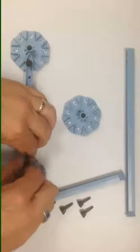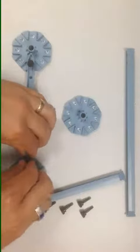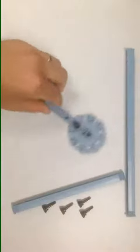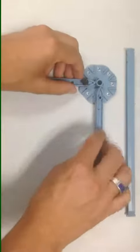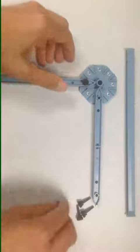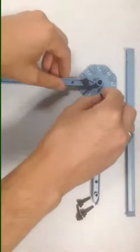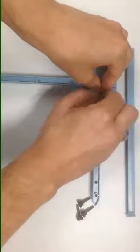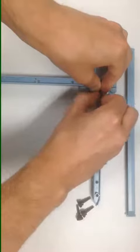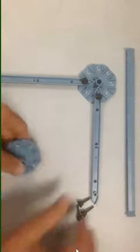Repeat that process for the other end of this member, and then begin the same process with the number 4 beam attached to the same joint, affixing that with the screw, making sure to tighten it down all the way hand tight, and then backing it out just a bit. Repeat that process for the last connector.